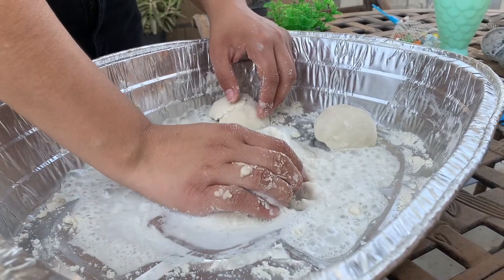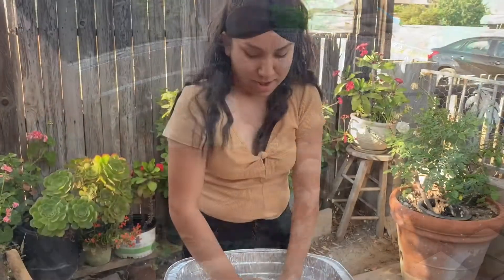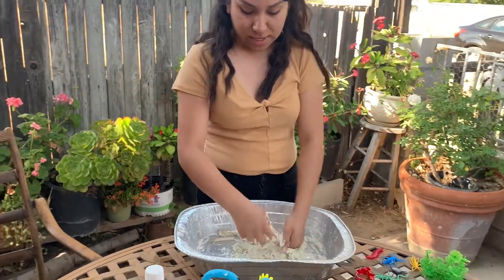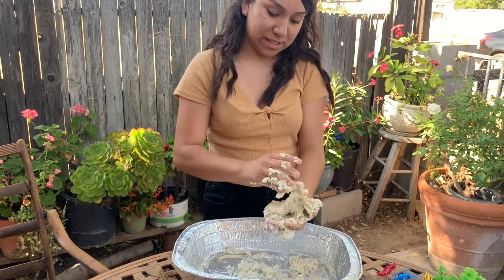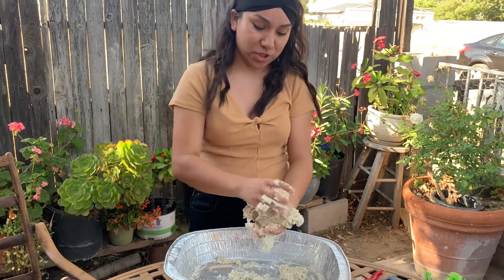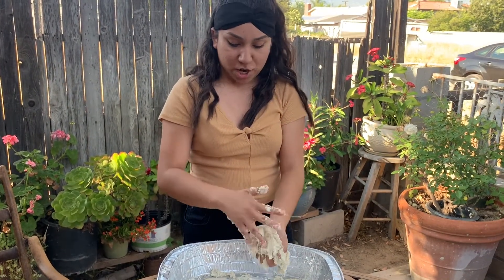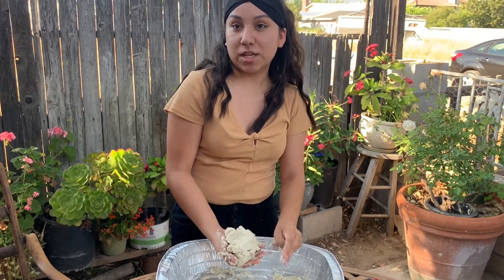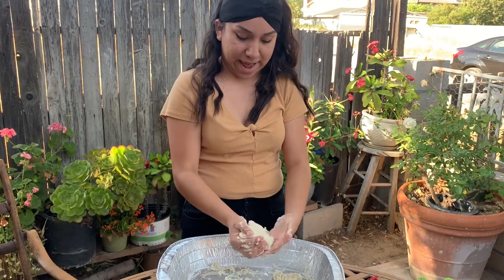Now let's see how it feels — it feels so squishy. Now if you guys put the vinegar in there once it's done, it's gonna feel a little bit like play-doh, but that's okay. You guys can still play with it and squish it around. Just make sure, regardless if you put vinegar on it or not, you guys need to make sure you put it in an airtight jar or airtight container so that it can last longer.